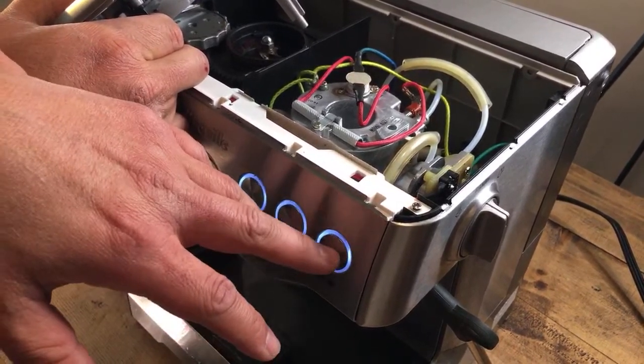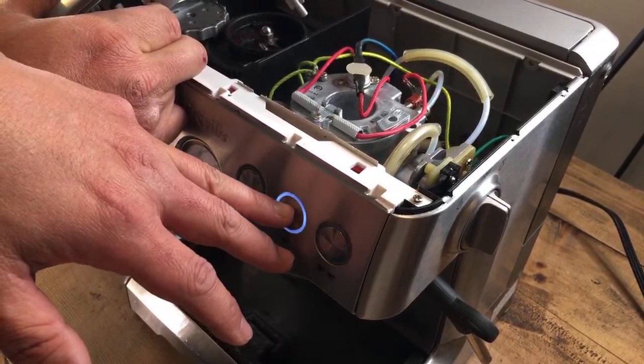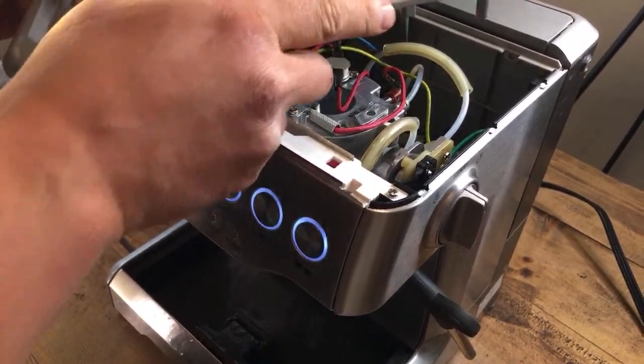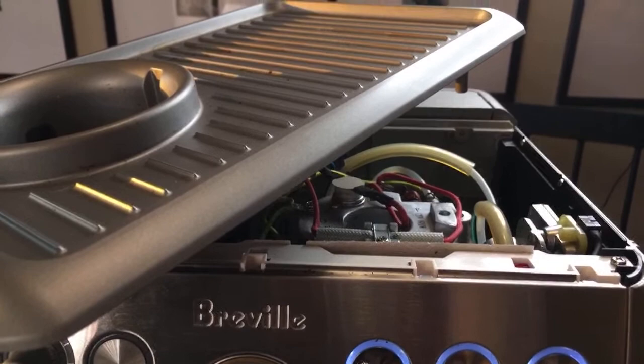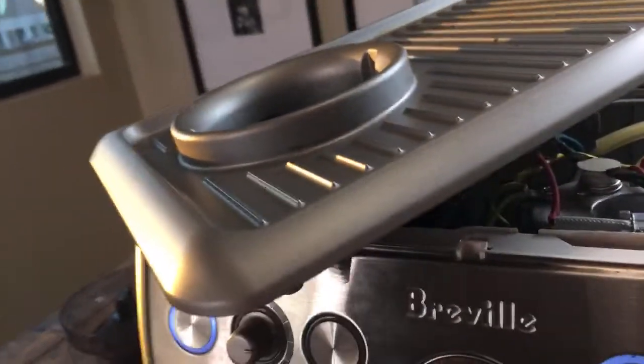Okay, here we go — it works. So anyway, Meg's Brista Express was making this funny noise when we started the machine earlier, but for some reason everything is working fine now. If anybody is having a similar issue, please let me know in the comments. So far it works great.